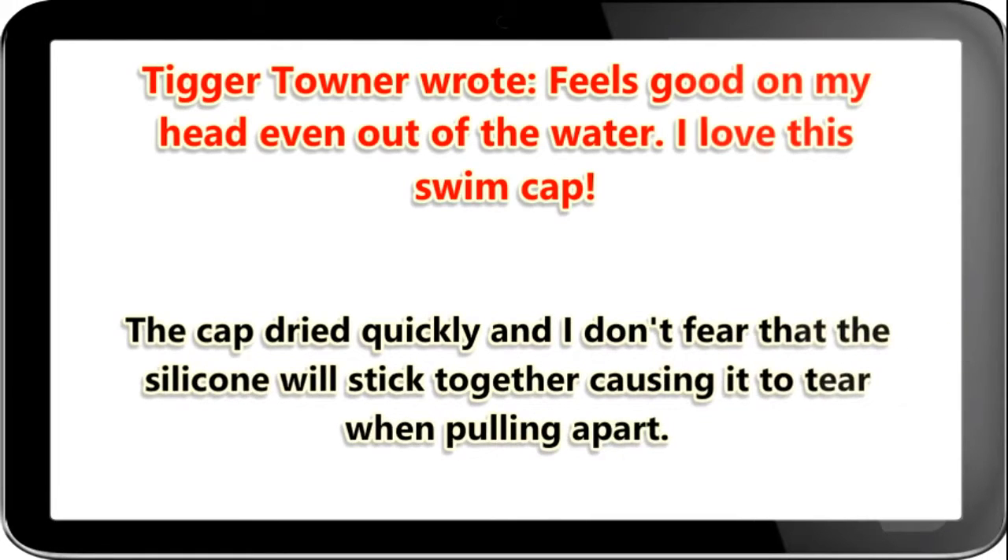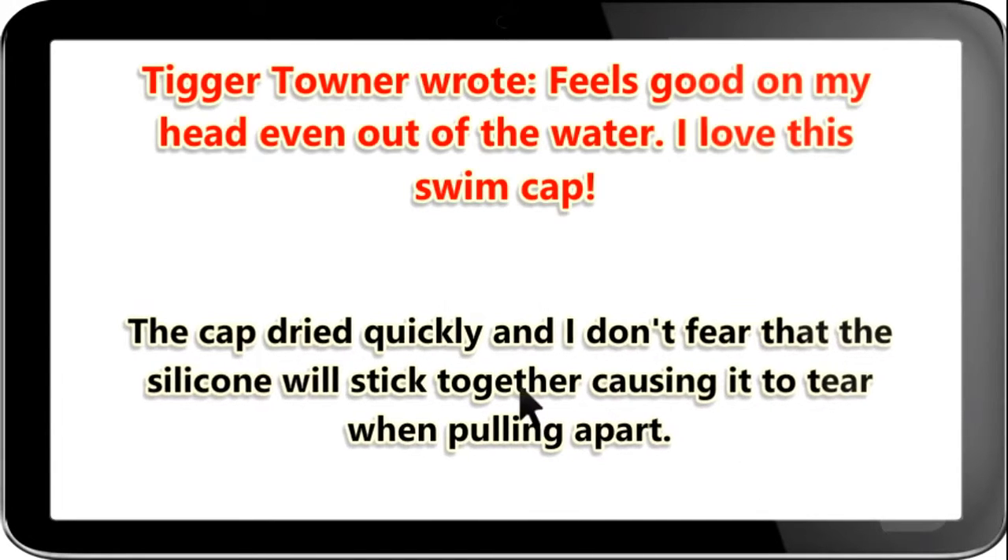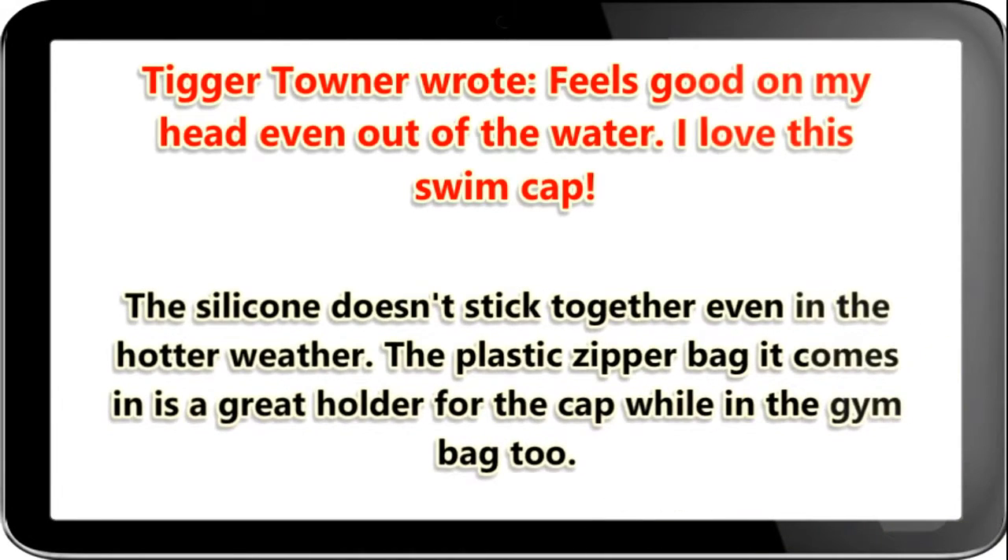The cap dried quickly and I don't fear that the silicone will stick together causing it to tear when pulling apart. The silicone doesn't stick together even in hotter weather. The plastic zipper bag it comes in is a great holder for the cap while in the gym bag too.